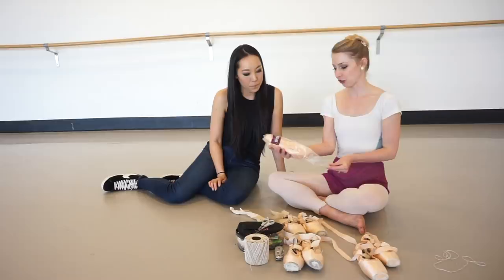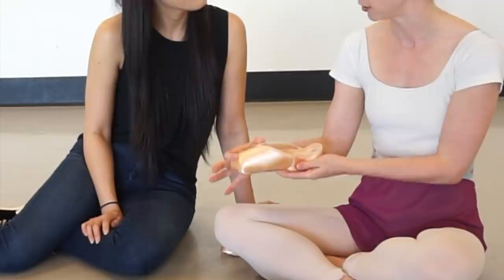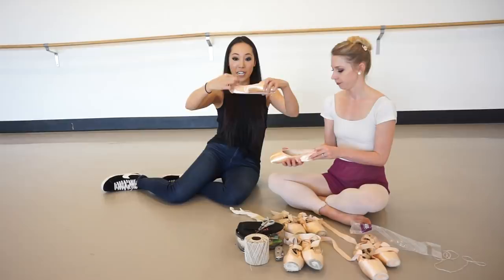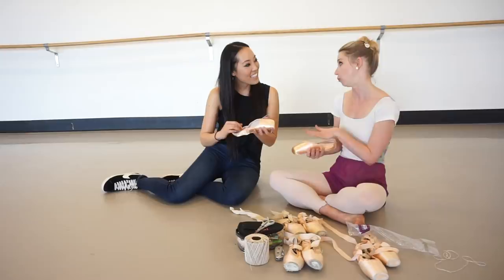Let's talk about your shoes. Currently I'm in Classic Pro 90 Freeds and I get them special ordered with the side cut down, and I have the vamp cut down just a little bit. Classic Pro 90s already come three-quartered and I really like that. You can see there's not a lot of fabric here — she cuts that part down mainly to show off your feet a bit more so your foot isn't being swallowed up by the shoe.